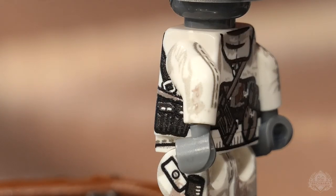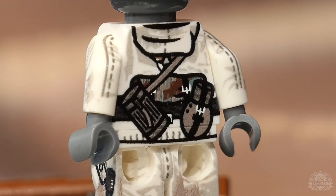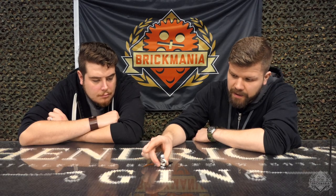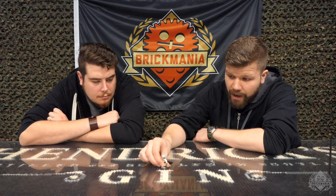Moving on to the back, you have your Zeltbahn rolled up — camouflage — a gas mask canister, and a canteen as well. And there's a little hood hiding the top of that harness. So that's the whole load out there.